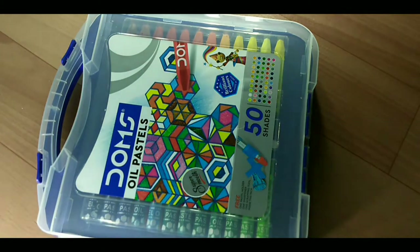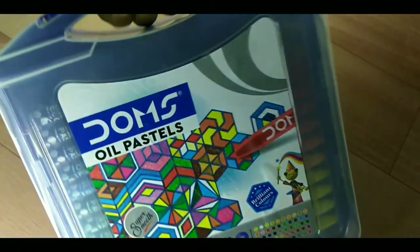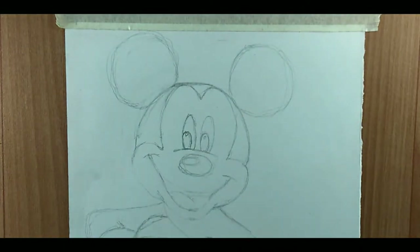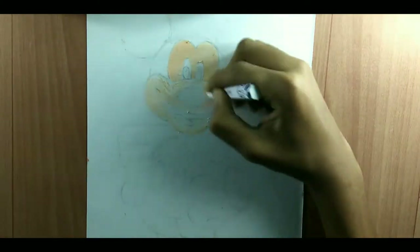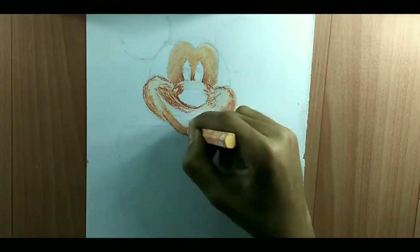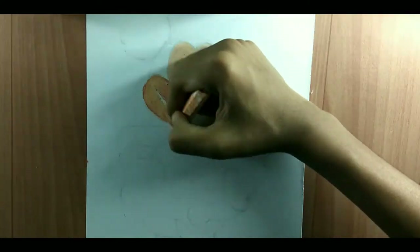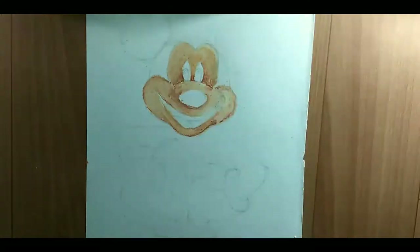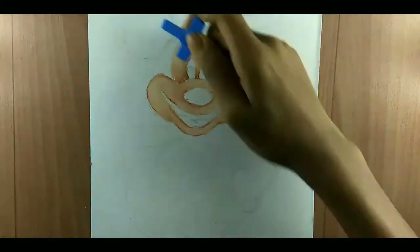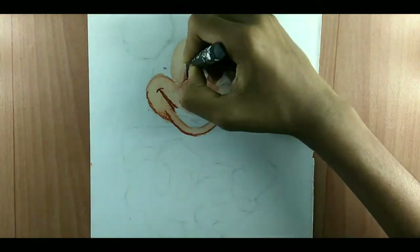Let's draw a little bit with this. The color is good, the shading is also easy, and the mixing is also good.